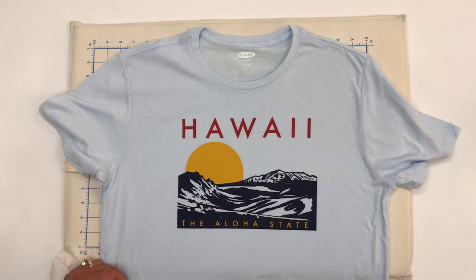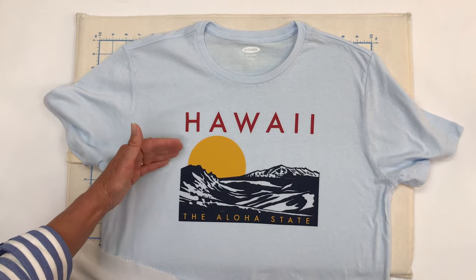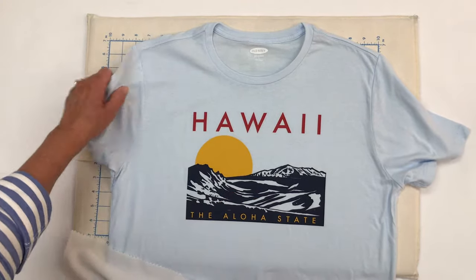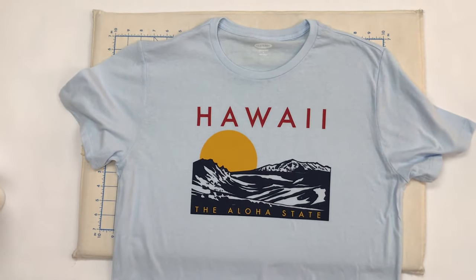Gather up your t-shirts because we're going to make a quick and easy t-shirt quilt. You can use up to 24 t-shirts — the front side of 24 t-shirts — or if you have fewer, you can use the front side with the design and use a plain back side on your quilt, whatever you desire. We're going to use 24 t-shirts today.